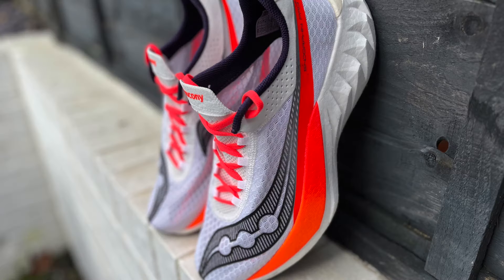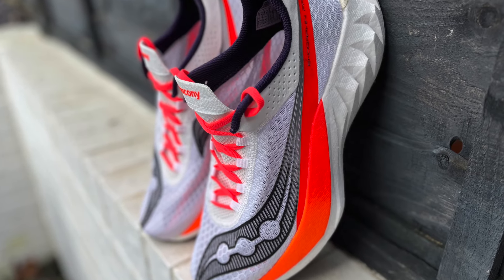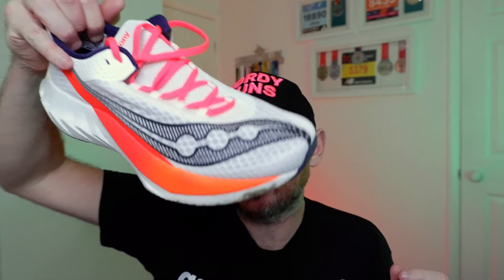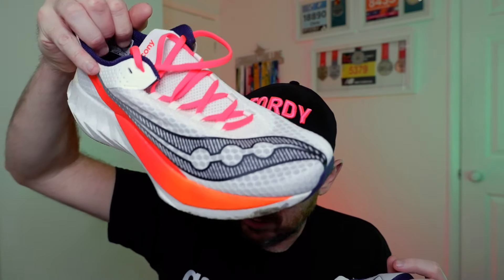Then we move on to the £229.90 Saucony Endorphin Pro 4, which has got a new upper on it and a full-length carbon plate. It has a Power Run PB midsole with a little bit of Power Run HG from the Endorphin Elite in it as well. This is weighing in at just under 9 ounces, 240-odd grams, with a lot more stack at 39.5mm but again an 8mm drop.